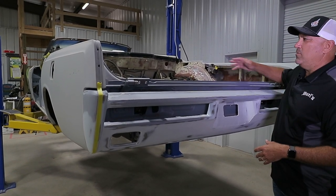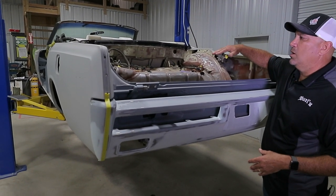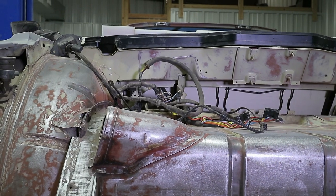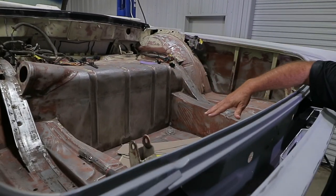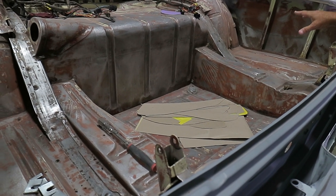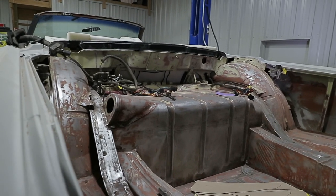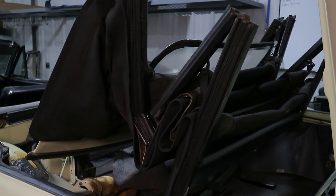On the inside, when this thing's driven — which will be probably 90% of the time — the top's going to be down on this car. Originally from the factory, you had carpet back here and you had some painted panels. What we're going to do is custom build our own aluminum panels to come in here and really clean this area up. There's not a whole lot of room to work with once that top's down, but whenever the trunk opens up on this car, it's all done automatically — they design it that way from the factory. But when it opens up, we want it to be nice and clean and really unique on the inside.